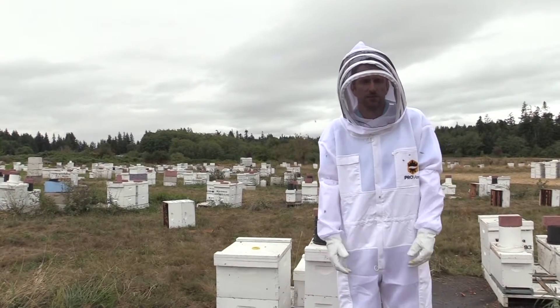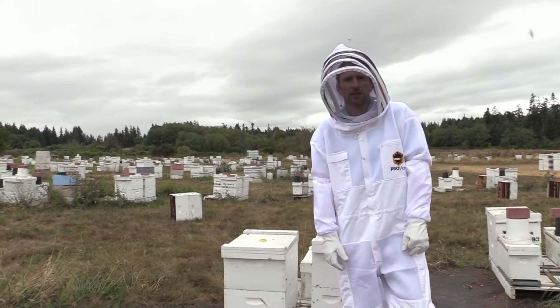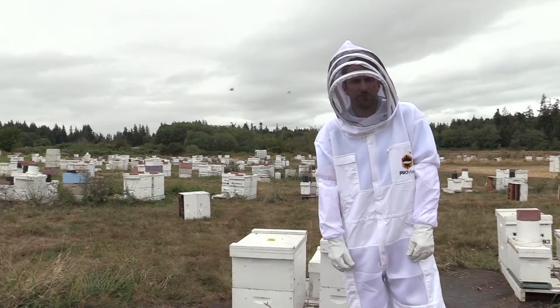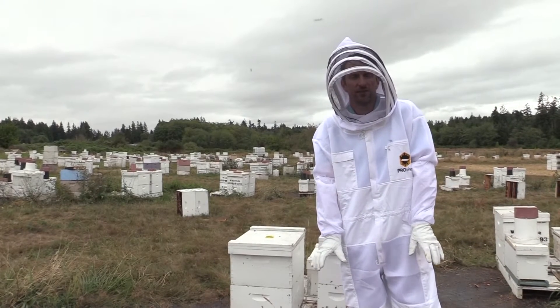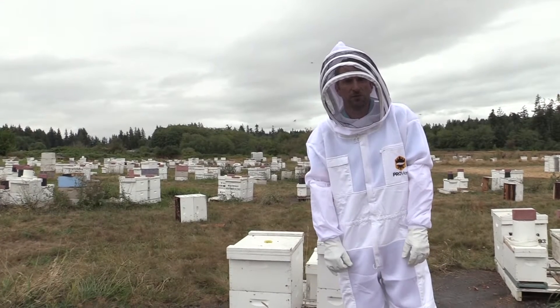Right now we're at the end of the summer, it's August, and people are thinking about getting their hives ready for the winter. And the number one question that I've been asked is how do I get my bees to overwinter?